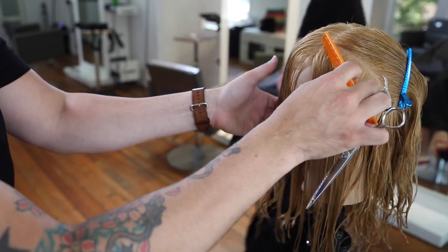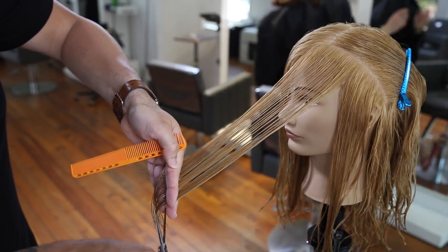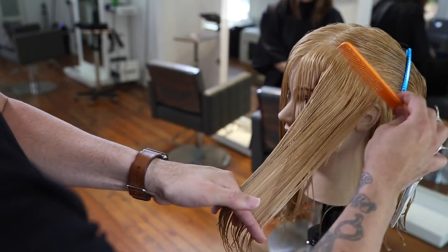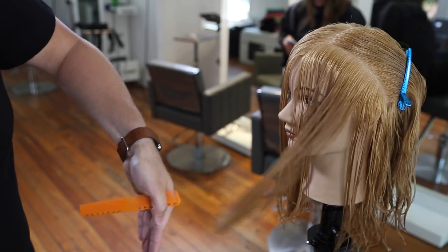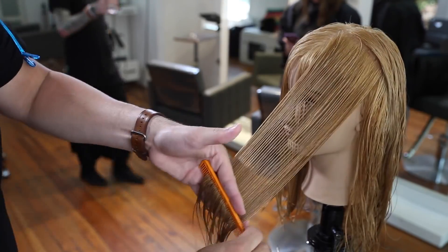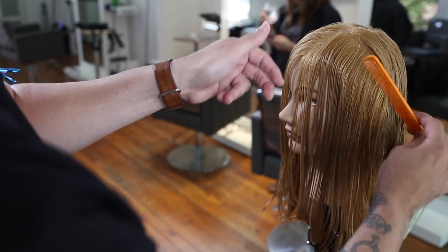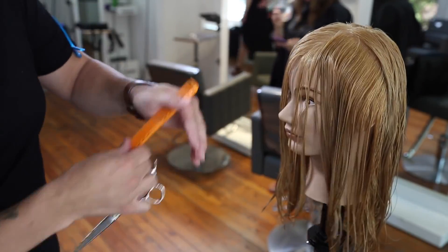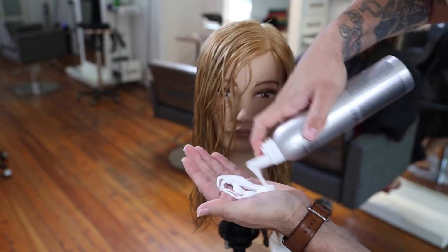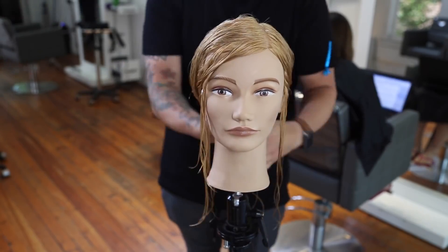Now we're going to work on the opposite side — same diagonal back section, two inches in. I grab a bit of hair from the opposite side for my guideline. Notice that on the left-hand side of the head I'm using a whole different elevation, because this is the weaker, less dense side. If I were to hold it up the same way as the other side, it would fall too light — I'd remove too much weight and it wouldn't look balanced. The key things to focus on when cutting a face frame: look at the density, look at where you're parting the hair, focus on your elevation, focus on your finger angle, and you'll have a much more successful face frame every single time.